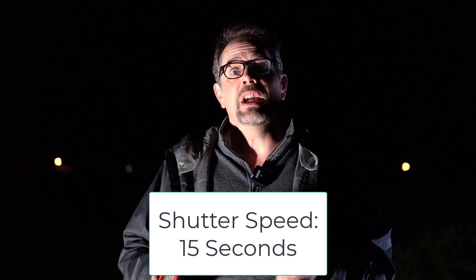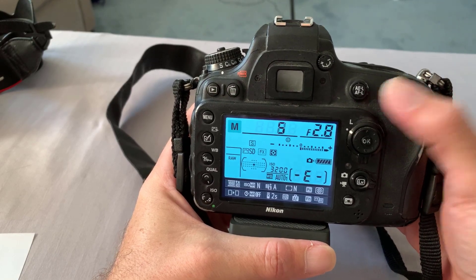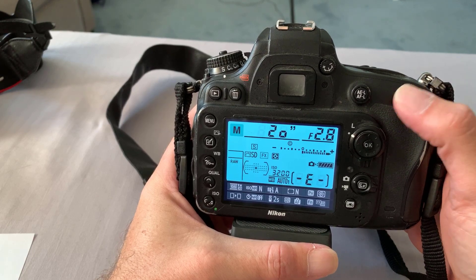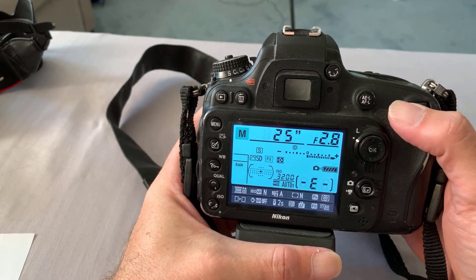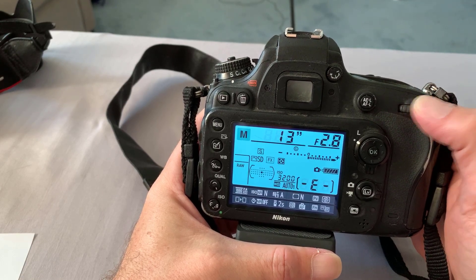The next setting we're going to change is our shutter speed. Depending on what time of night you start shooting the comet, you're probably going to start at 15 seconds and maybe go to 25. If there's a little bit of blue in the sky, 15 seconds will work just fine. When you spin your command dial you'll notice values changing — those are your shutter speeds. Keep spinning until you see inch symbols, which means seconds: one inch is one second, five inches is five seconds, so 15 seconds is 15 inches. Use that for your first shot. If it's too dark try 20, 25, or even 30 seconds. If it's too bright try 13, 10, or 8 seconds.